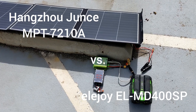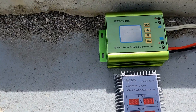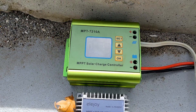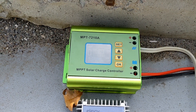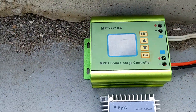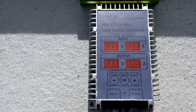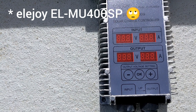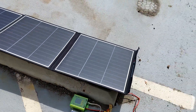Hello, today I'm going to be testing and comparing two solar MPPT boosters. This MPT7210A I've had for several years — it's fairly common and has a fan, as you just heard when a leaf blew in. And I just bought this new one, the Eljoy ELMU 400SP, and I'm here in Denver, Colorado.